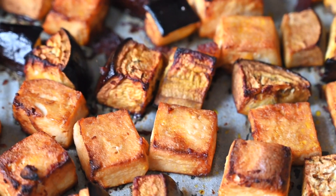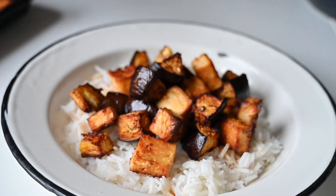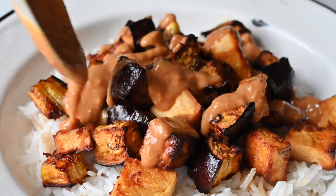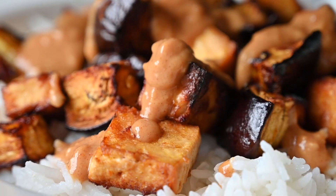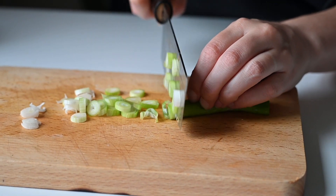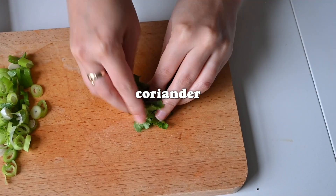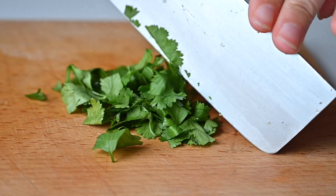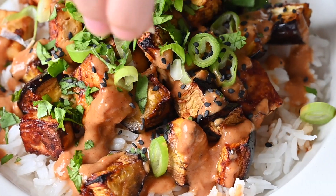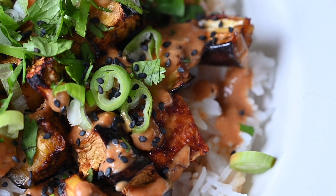We really love recipes that have a tray bake element — you can just pop it in the oven and forget about it for a bit. Everything is basically ready at this point, so you're going to add the tofu and aubergine on top of the rice, drizzle with loads of delicious satay sauce, then garnish with some roughly chopped spring onions, coriander, and black sesame seeds. And there you have it — our delicious aubergine and tofu tray bake!